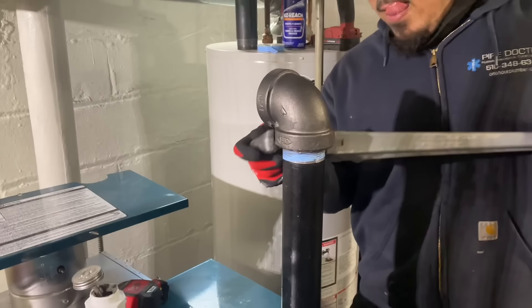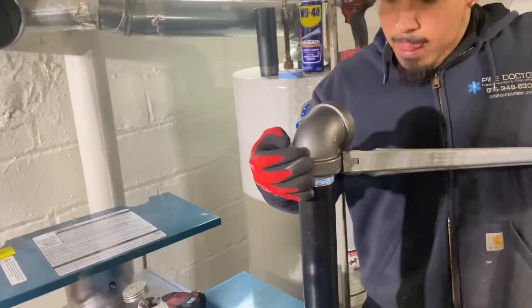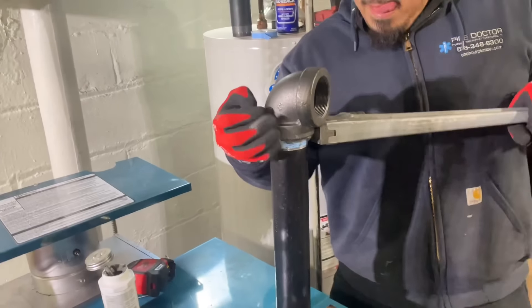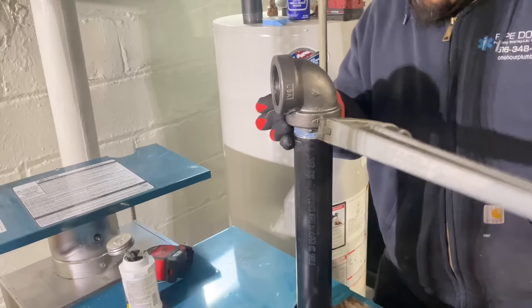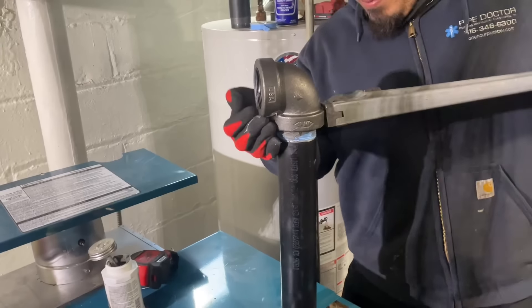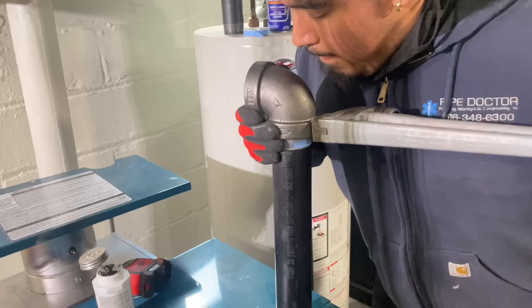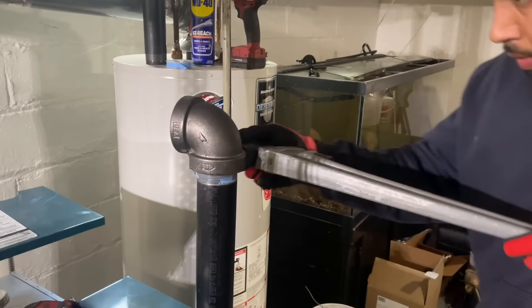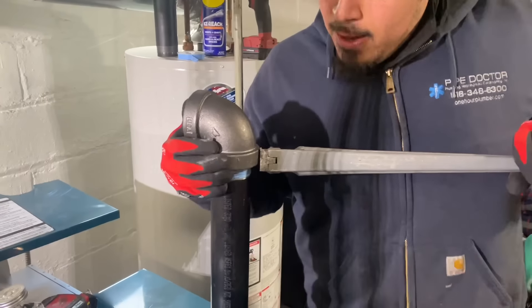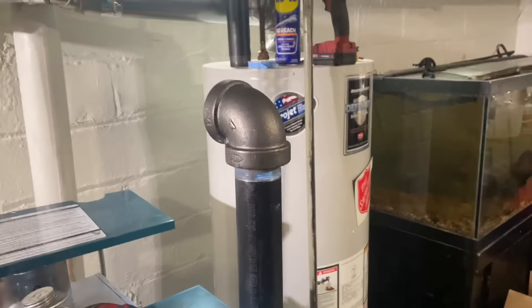We've got our first piece going in - that's a 20-inch nipple coming out of the boiler. We're going to point that elbow towards the back. I've got Godzilla on the 24-inch pipe wrench and he's tightening up the elbow and the nipple at the same time. Yes, the boiler is moving. He's going to point that right towards the back and we're going to make that drop header that all of you guys complain I don't do.